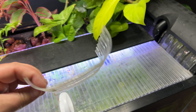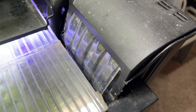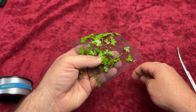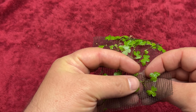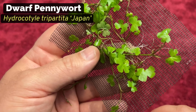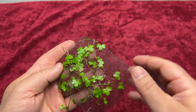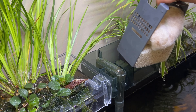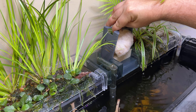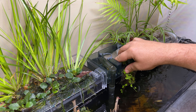I normally use clear rigid plastic to diffuse the flow of water coming out of the HOB filter, but today I want to create a living water diffuser. So instead of the clear plastic I'm using a piece of fiberglass window screen, and I'm going to attach cuttings of dwarf pennywort to it by weaving fishing line through the screen and securing the cuttings to it until the roots can grow through the screen. I'm still using the filter foam that came with the AquaClear filter but I do add polyfill to help trap more debris.